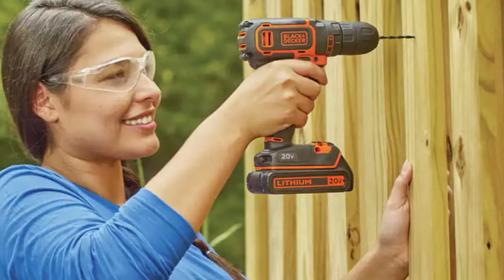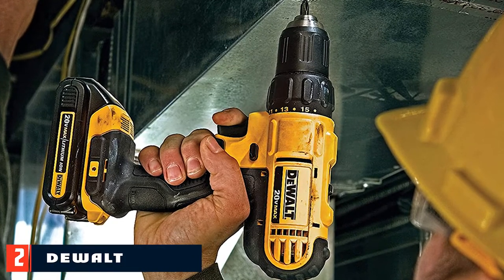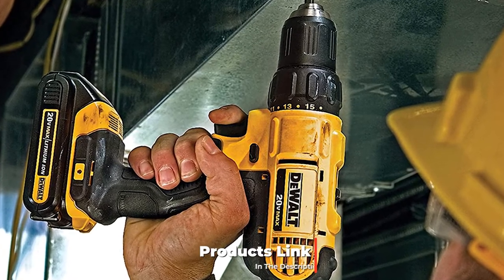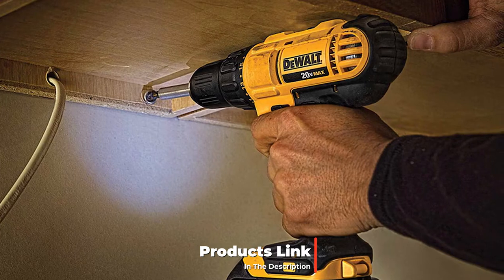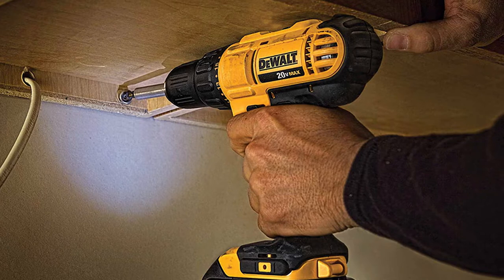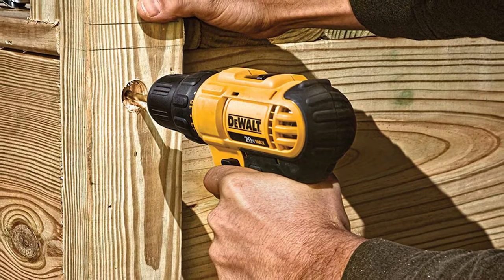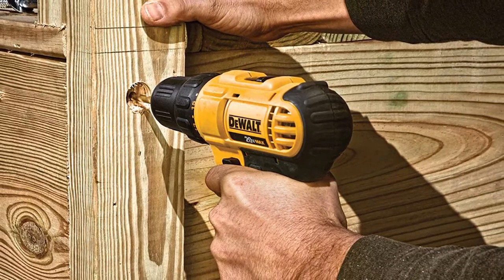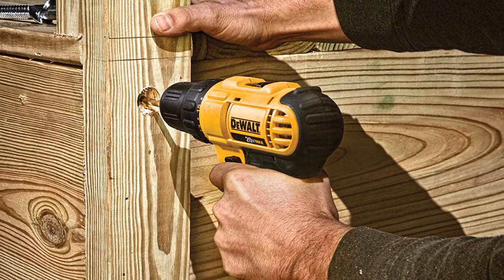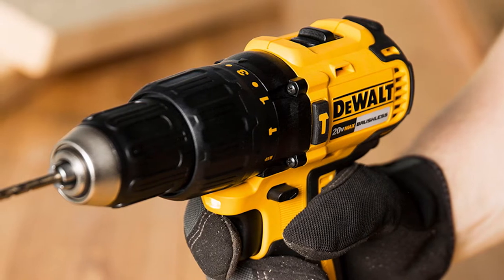Moving on to number two, we have the DeWalt DCD771 Tool Max cordless drill. The DeWalt DCD771 comes in just under $100 but includes a lot in the purchase. The drill has a great motor and high-speed transmission that can oscillate between 450 and 1500 RPM depending on your needs. It also comes with a comfortable, ergonomic handle and a high-performance motor that can produce up to 300 watts of power.